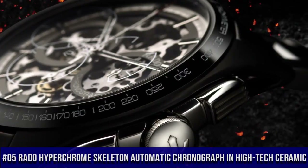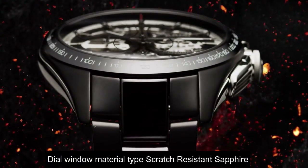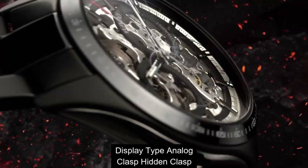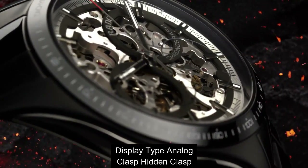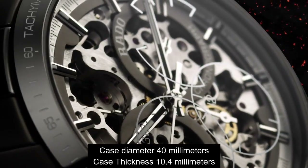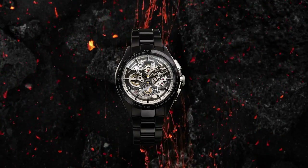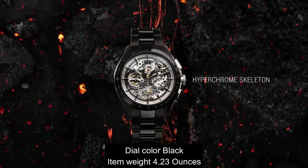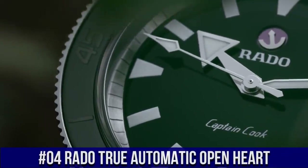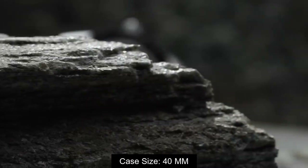Top 5: tile window material, scratch-resistant sapphire display, analog glass. Case diameter 40 millimeter, case thickness 10.4 millimeter, band width 20 millimeter, band color black, dial color black. Atom weight 4.23 ounces. Case size 40 millimeter.